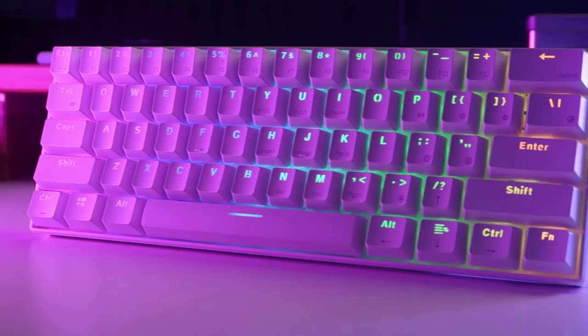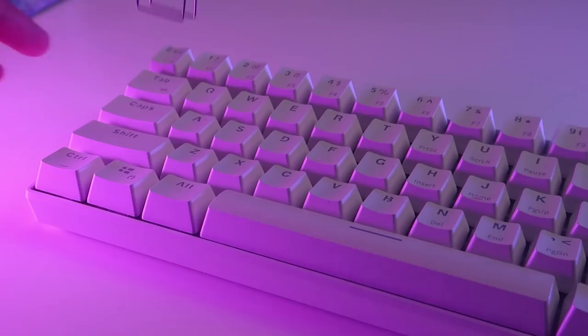For the keycaps, they're OEM profile, with the material being double shot ABS. The main typeface is translucent for backlight RGB, while the function shortcuts that are displayed are printed on.